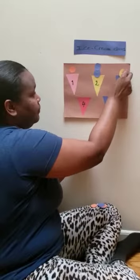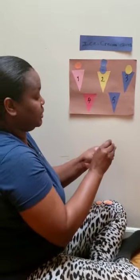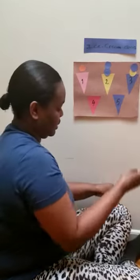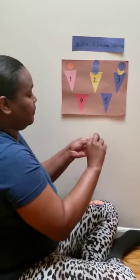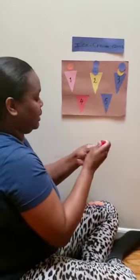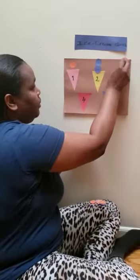One, two. Now we're mixing our scoops. This is a blue one. Two and three. Let's put a little bit more glue on this one. There we go.